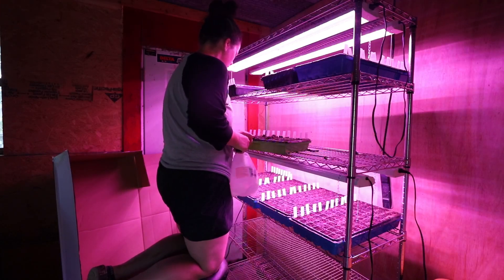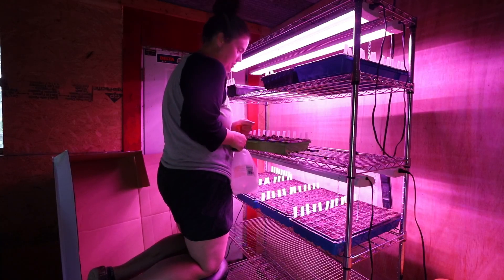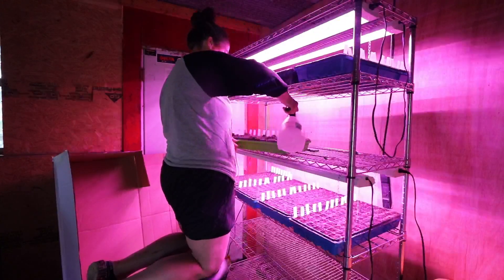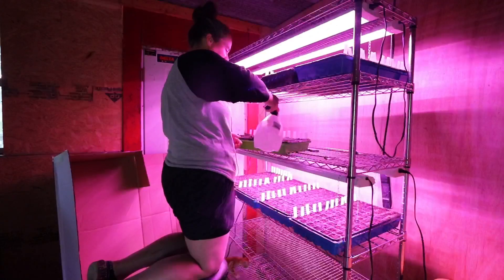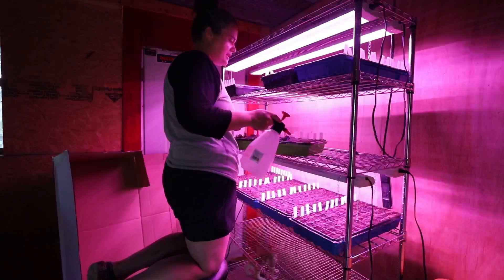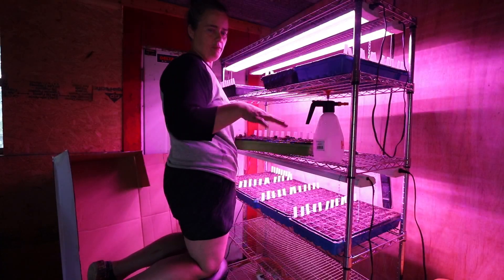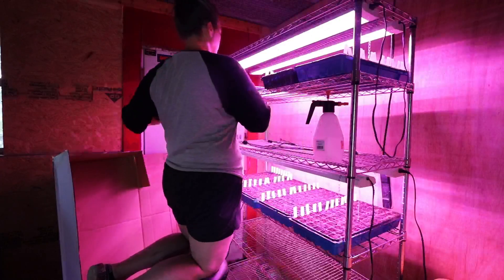Blackie's got one! Once these things really start to sprout, I'm going to start bottom watering. But for now they need most of the water up on the surface for seed germination. It's definitely pretty warm in this room — I wouldn't say it's blasting heat, but it's pretty warm.